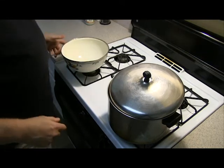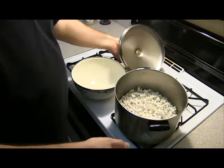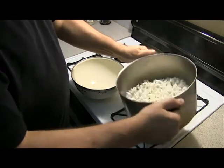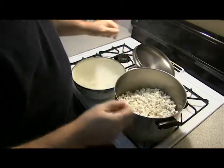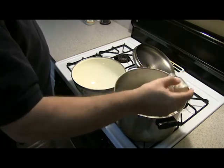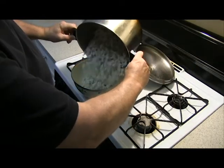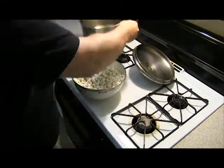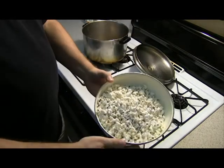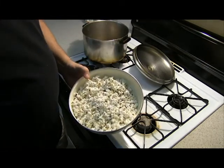We've got our popcorn bowl here. And there's our popcorn. Give it a shake. We're going to add a little more salt. Shake it up a little and we're done. Stovetop popcorn. Mmm, yum.